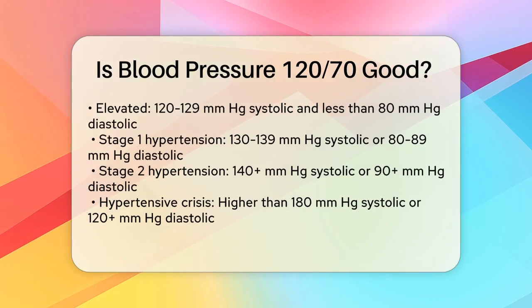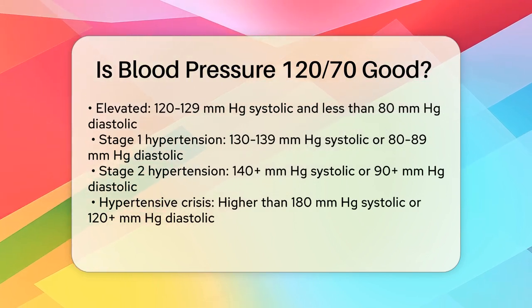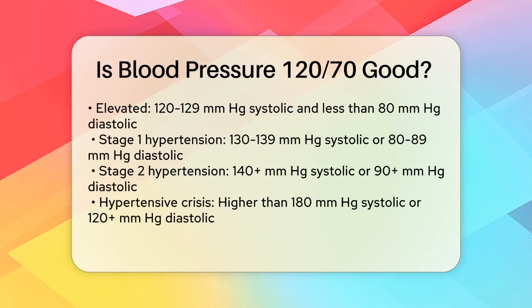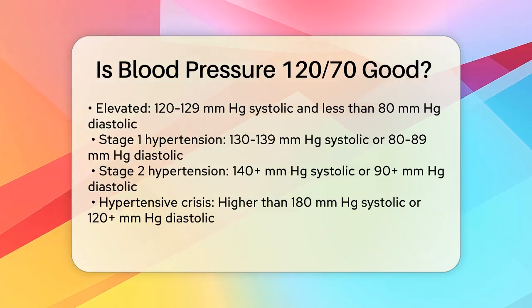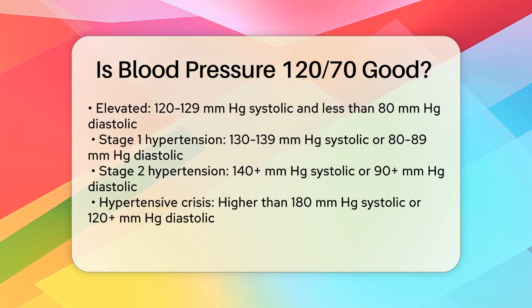Elevated blood pressure is 120–129 mmHg for systolic and less than 80 mmHg for diastolic. Stage 1 hypertension is 130–139 mmHg for systolic or 80–89 mmHg for diastolic. Stage 2 hypertension is 140 or higher mmHg for systolic or 90 or higher mmHg for diastolic.